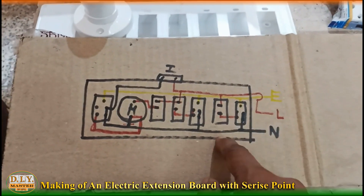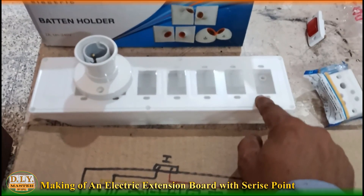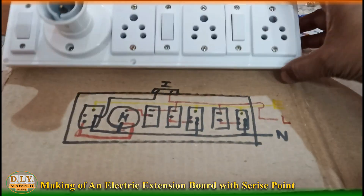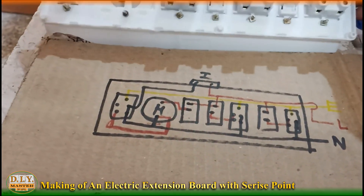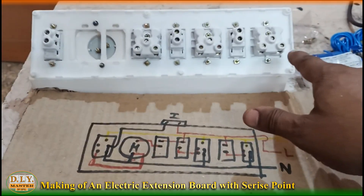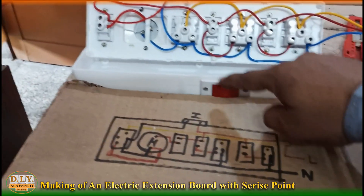According to this, let's first fix the sockets and switches into the board. As you can see, we have completed the fitting of the switches, sockets, and holders. Now we need to copy the wiring from the diagram onto the board.